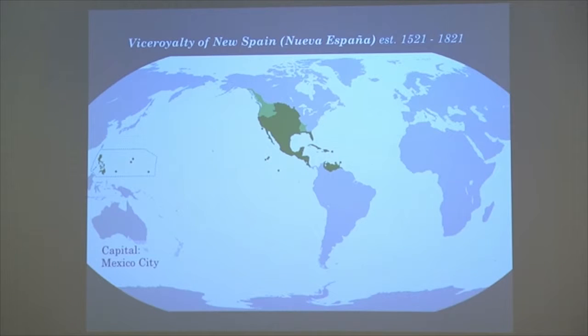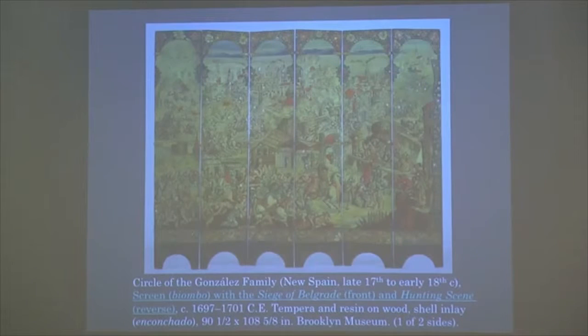The first piece we will be discussing — I'm not sure if it's on view right now, I actually saw it about a year and a half ago. It is a screen, and the word for screen would be Biombo in Spanish. It has two sides — right now we're looking at the front, which is the siege of Belgrade, and when we flip it we'll see a hunting scene. It's made by the circle of the Gonzales family, active in New Spain from the late 17th century to the 18th century, dating roughly from 1697 to 1701.